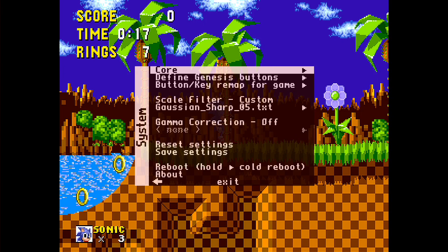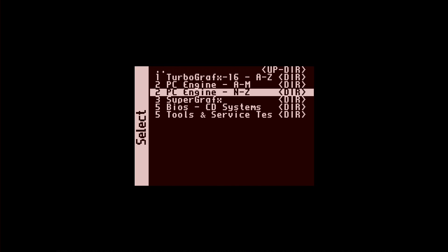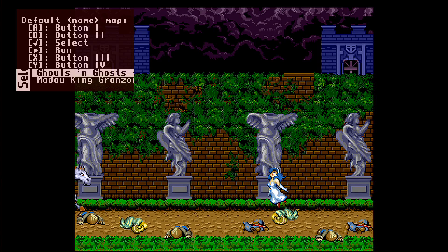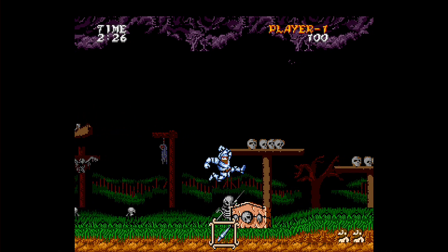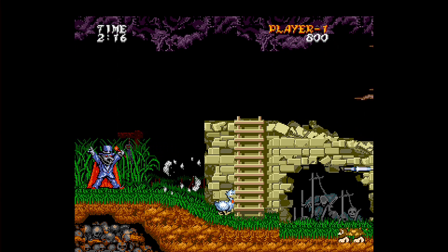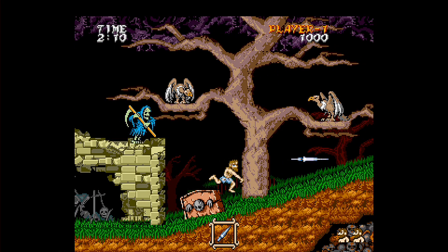Another thing we can run is the TurboGrafx-16, so you can replicate the early 16-bit wars. Not only does the TurboGrafx-16 run, but the SuperGrafx also runs — let's load up Ghouls and Ghosts, and that is running also without any DRAM. There's a lot of stuff you can get going right out of the gate: pretty much the entire Sega Genesis library, the SuperGrafx and the TurboGrafx-16, which of course includes the PC Engine in Japan. There's a lot to get going with just the DE10 Nano board.